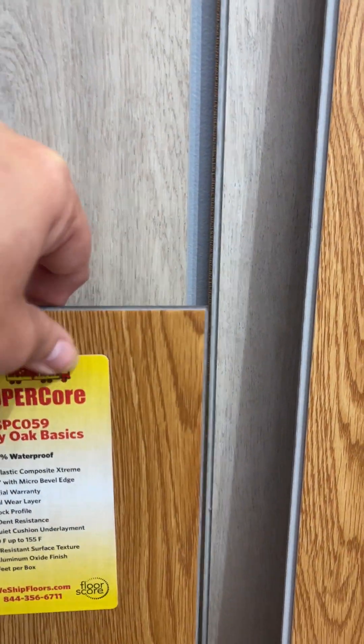All of the click lock planks are going to have an underlayment pad attached on the back already.